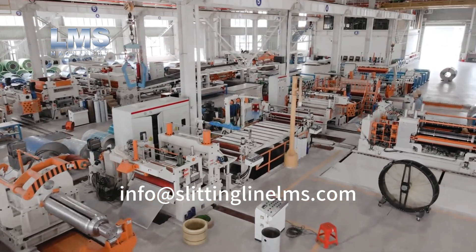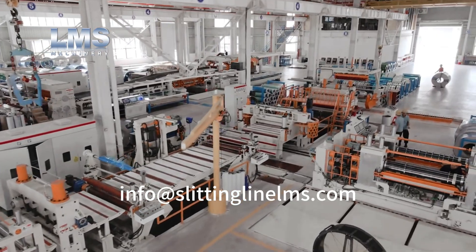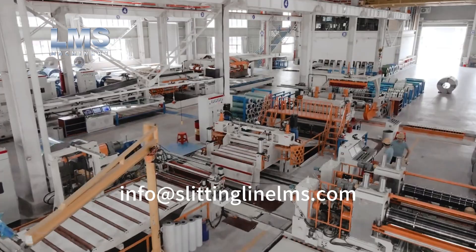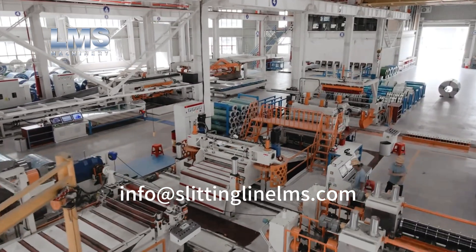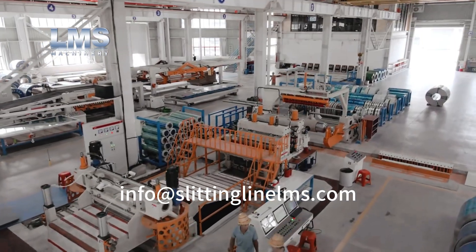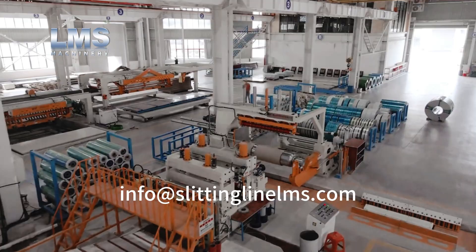Stainless Steel Coil Processing Line Project. This slitting line processes stainless steel coils with a max width of 1650 mm, thickness ranging from 0.2 to 3.0 mm, and a maximum coil weight of 25 tons.